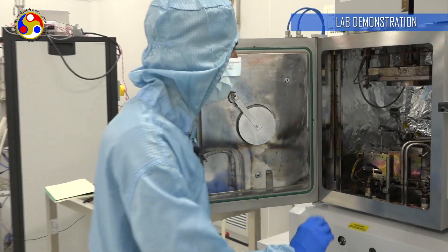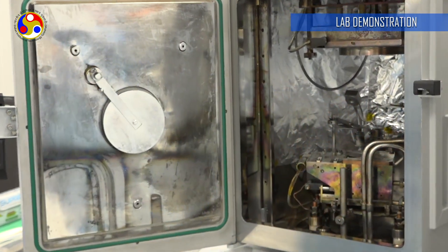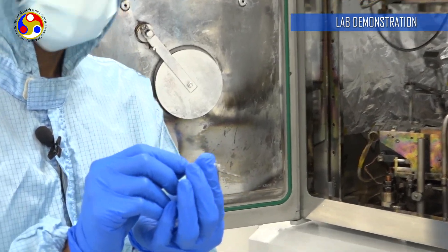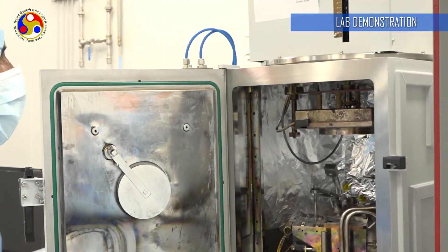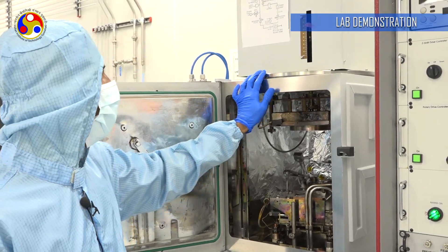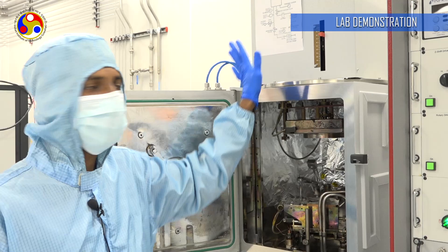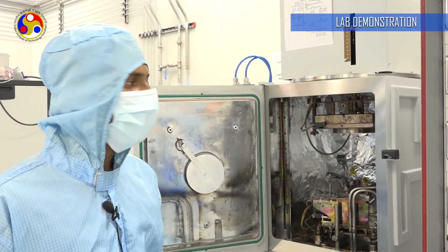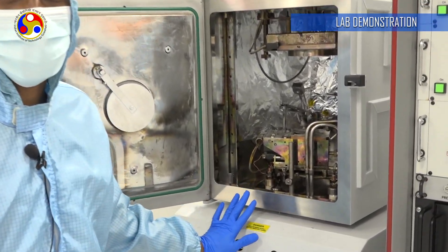This is the e-beam setup and we also have an evaporation system. In the evaporation system we use a tungsten filament for deposition. It has two different pumps: one is a rotary pump to create rough vacuum, and the other is a high vacuum turbo molecular pump, which can reach 10^-6. This system is also connected with a backing pump.